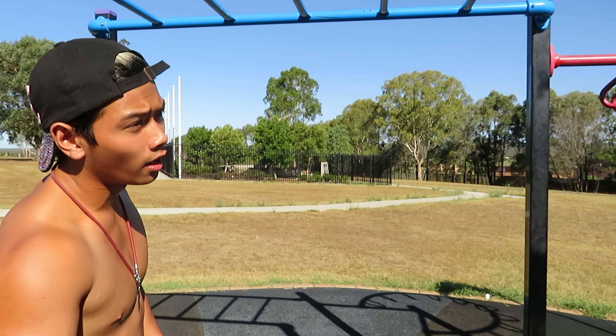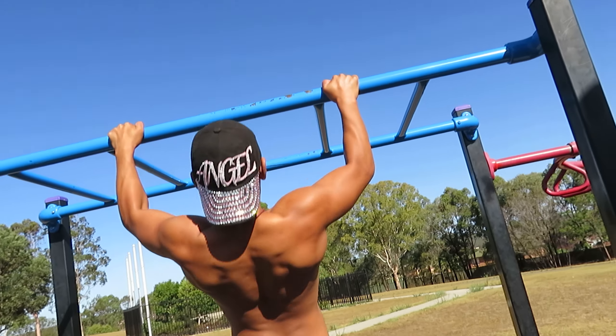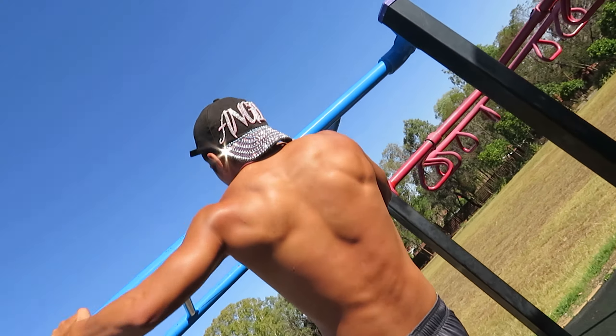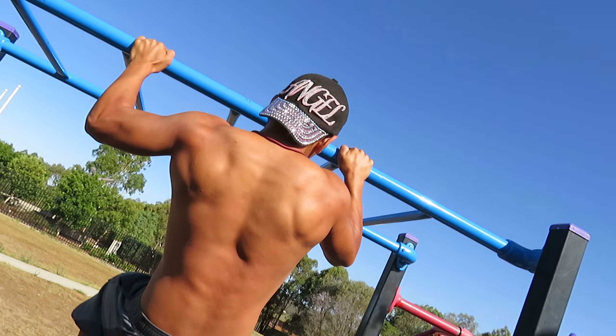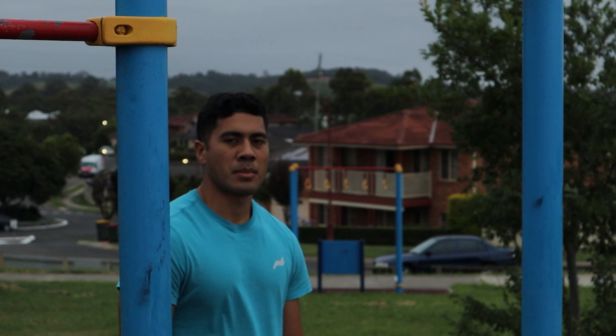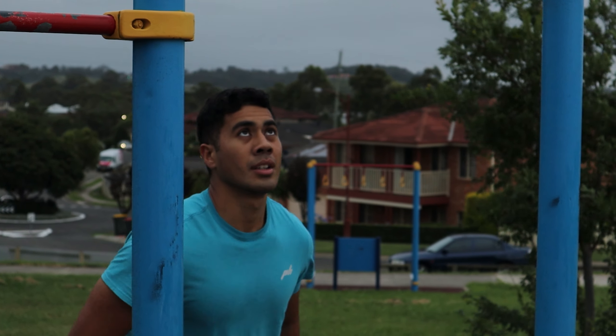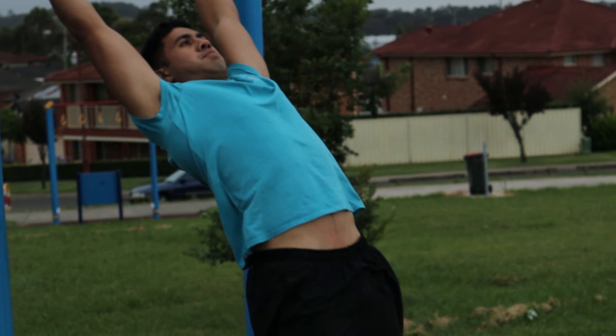In calisthenics, to get stronger you make what was first hard easy. Reflect on your journey — when you first started you were barely able to pull to your nose, but now through a year or a few months you can pull to your chin: a proper pull-up. The same thing applies here. If you want to get lower, keep doing pull-ups, train that way, develop a plan, and get there.